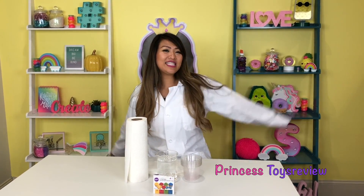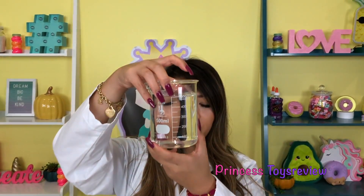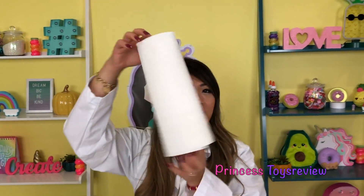Hi, Princes and Princesses, it's Princess T. Today we are back with another super easy science experiment that you can do with the help of your parents or an adult. For today's experiment, we are going to do the walking water science experiment. All you need are clear plastic cups — we need about seven of these. We also need some water, some food coloring, and napkins.